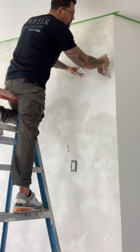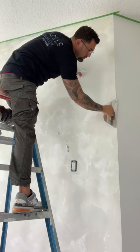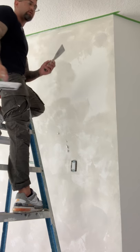Corners are super, super crucial. Come back with the trowel, and then I can reuse it.